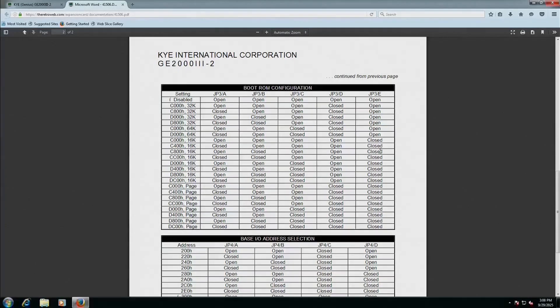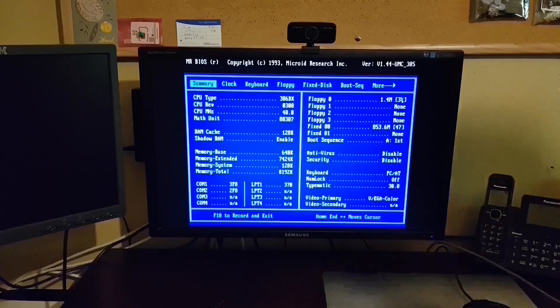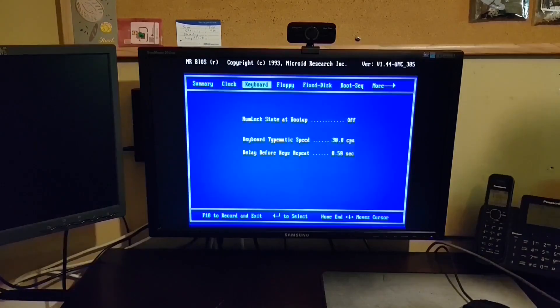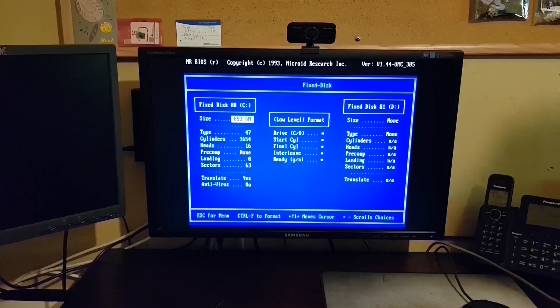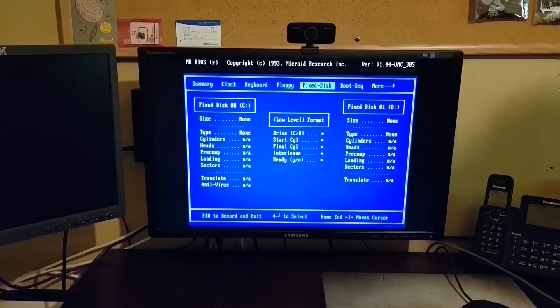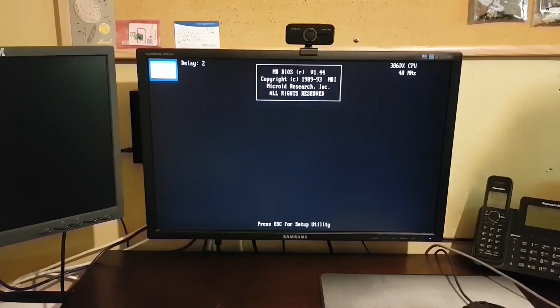I'm going to jumper this card and put it back into the 386. XTIDE is going to completely take over control of the hard drive, so we need to go into BIOS and make sure there's no hard drive configured. I'm going to remove this 850MB drive. It's also a good idea to enable shadowing — that copies the contents of the ROM to RAM and speeds up access astronomically. Let's reboot and see if XTIDE is loaded.